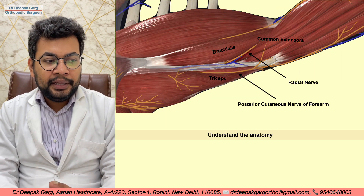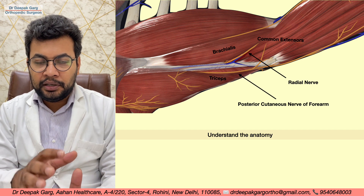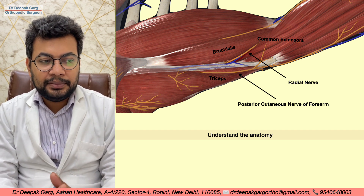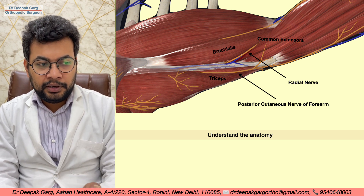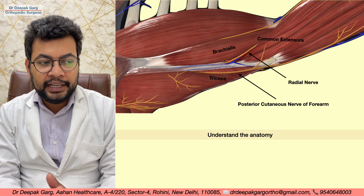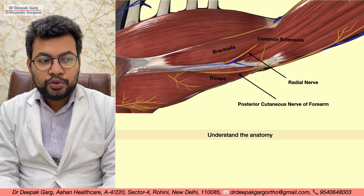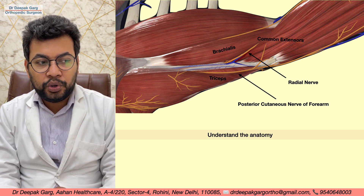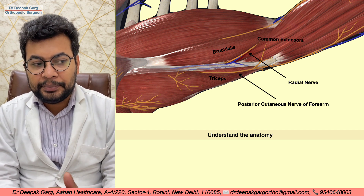We need to know a little about the anatomy around this approach. This is the brachialis muscle, and we already know that the radial nerve runs between the brachialis and the brachioradialis muscle. We can see the common extensors origin here, and posteriorly we can see the triceps muscle.